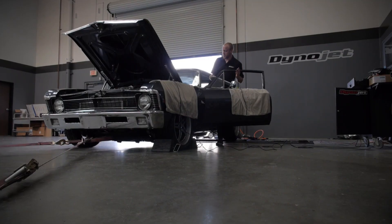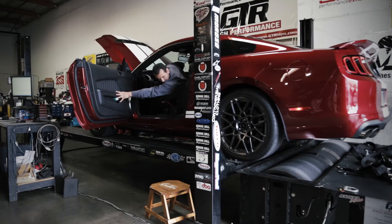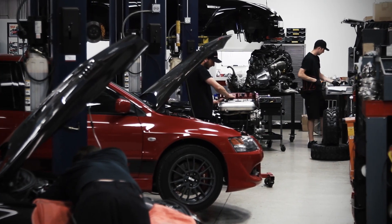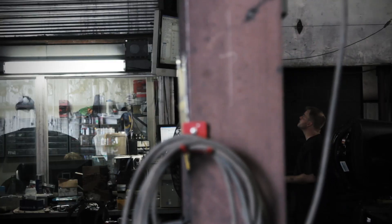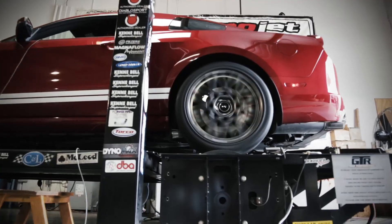DynoJet dynamometers are the industry standard in performance chassis dynamometers. Their unique single roller design revolutionized the industry with accurate results that are repeatable and more closely mimic the relationship that the tires share with the road. That's why automotive enthusiasts all over the world prefer DynoJet.